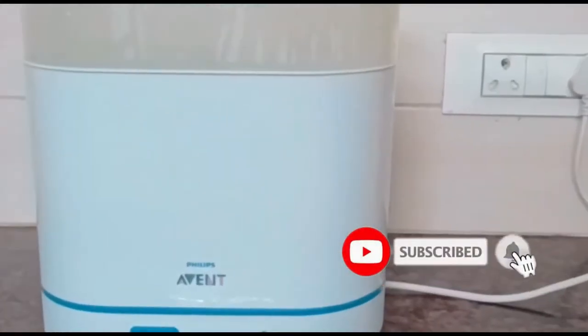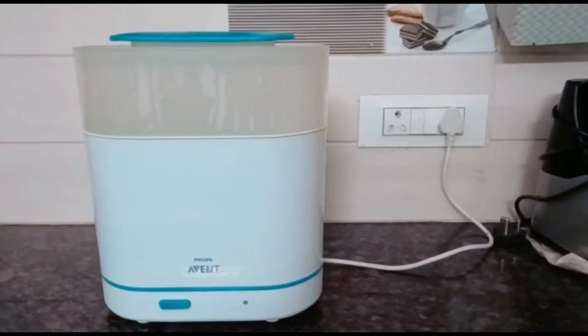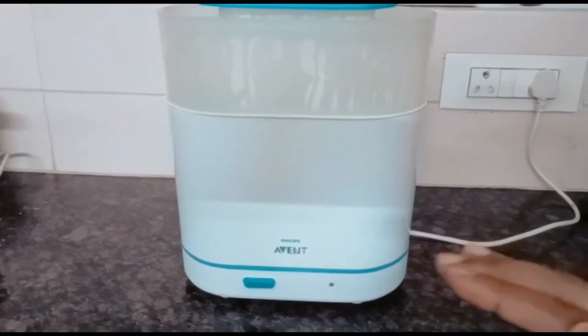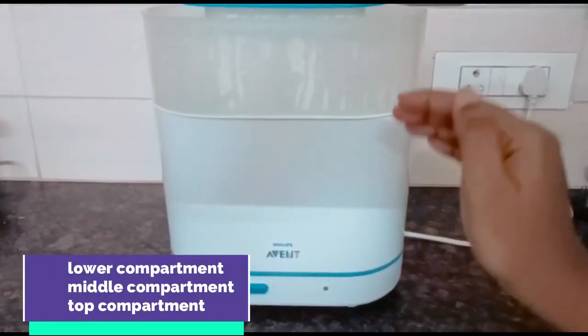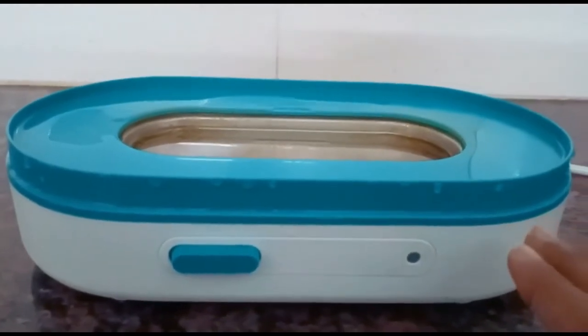This is a Philips oven steamer. I use the steamer to steam Olive's feeding bottles. Today I'll explain how to use it. It basically has three compartments — the lower compartment, the middle compartment, and the top compartment. Let me show you what each one is.